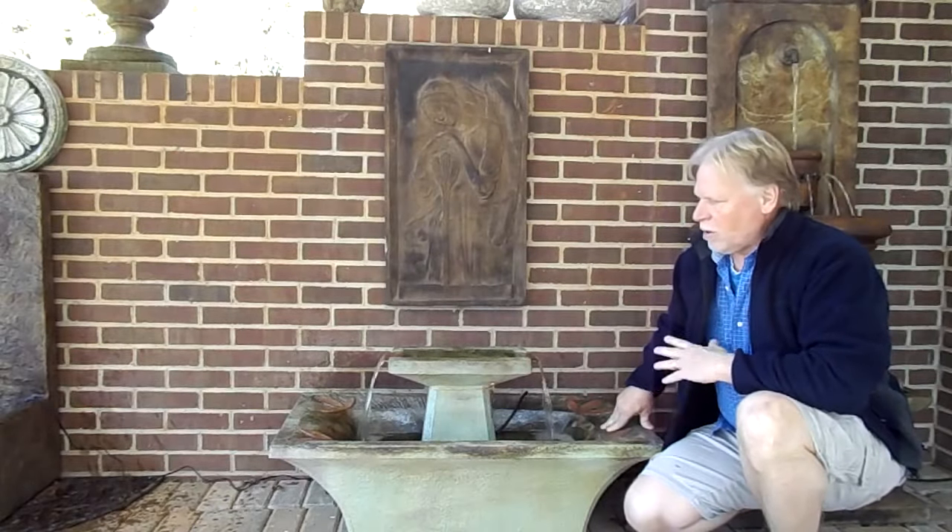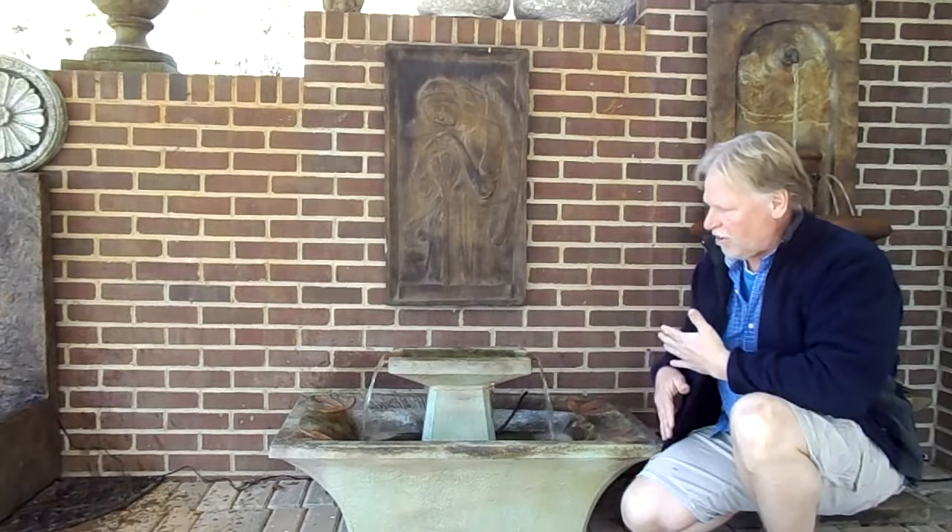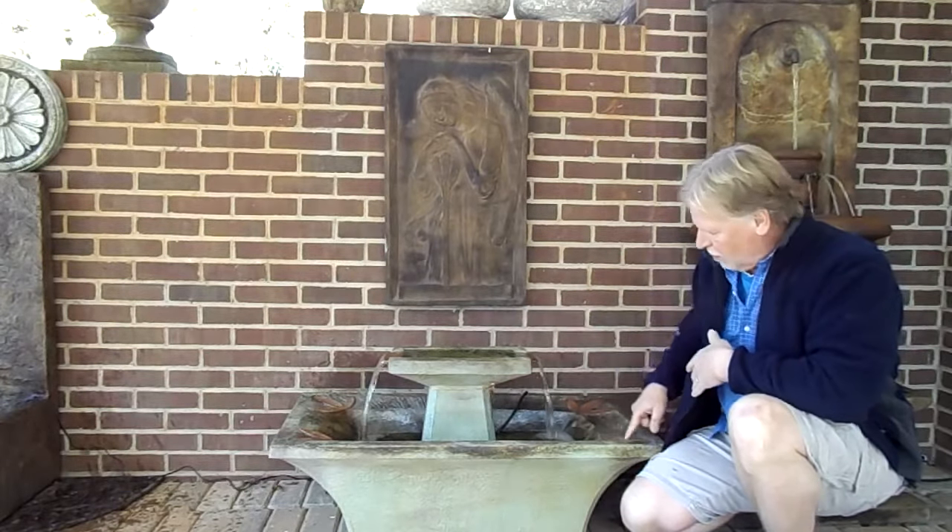I'm Kenny Lowry. Today we're going to take a look at what we're going to call the leaf trough fountain. You can see it's kind of a trough shape. It has leaf designs on the four corners, and we'll take a close-up look at that before the end of the video.